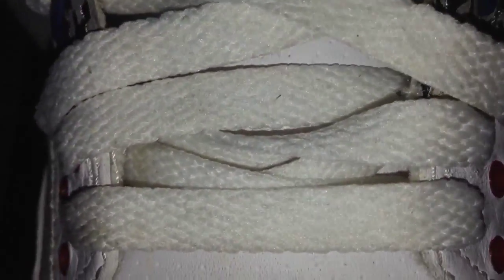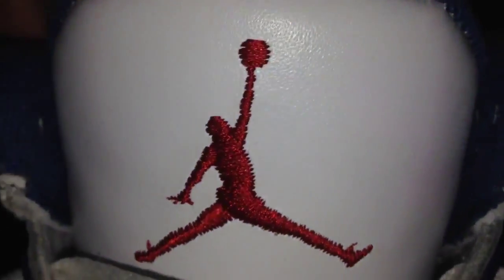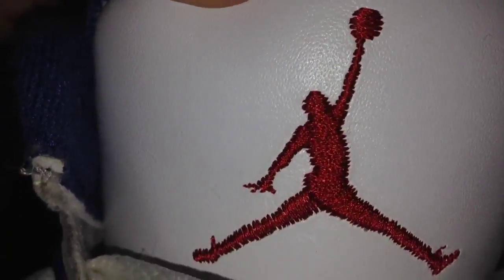Perforated tongue in leather, white laces, your red eyelets on each side. Running up the eyelets you got the elephant print and blue eyelets. Smooth leather tongue, red stitch and Jumpman, and you got the blue peeking from behind.